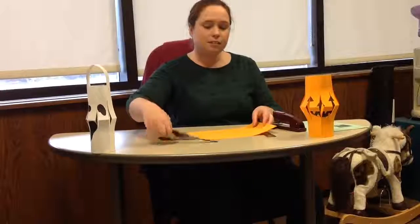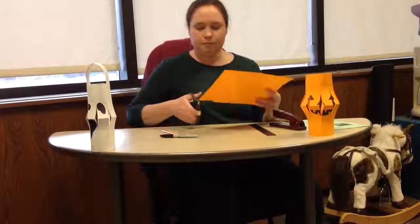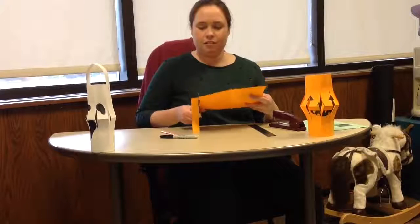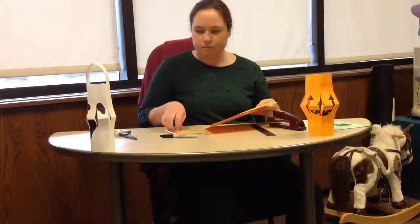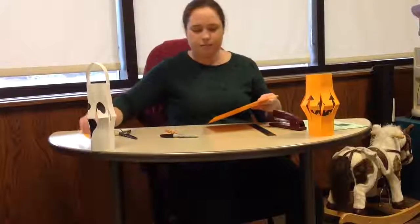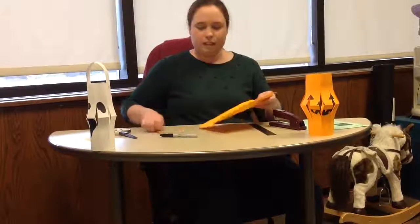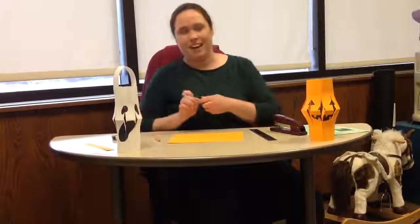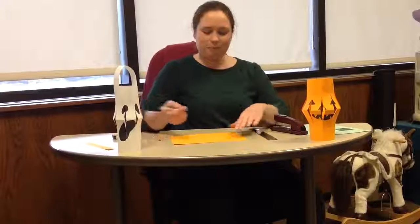Now I am going to cut off the last line to use as a handle on my lantern, and we will put it aside for now. Now is the fun part — you get to design your jack-o-lantern, a ghost, or any other Halloween creature you would like. So I am going to draw a spooky face on mine.